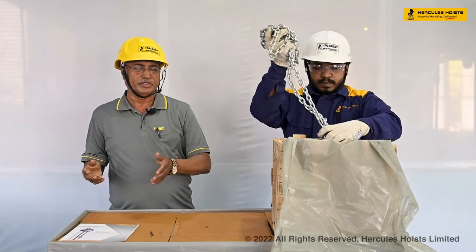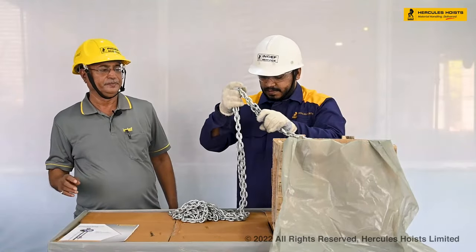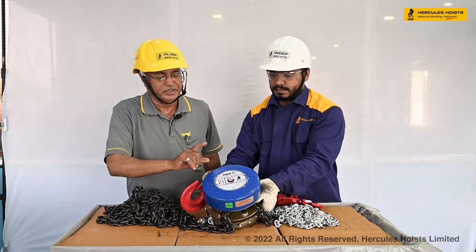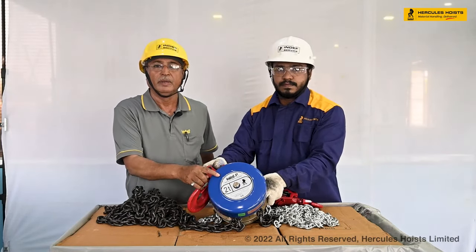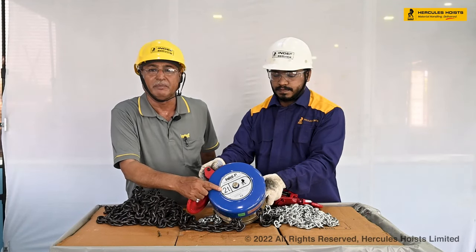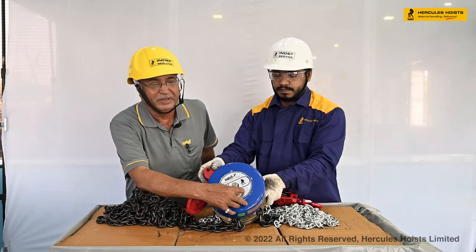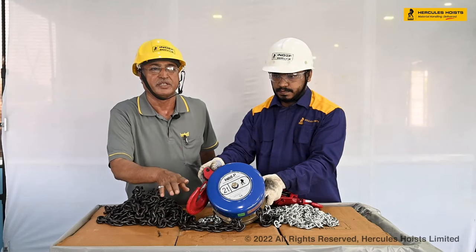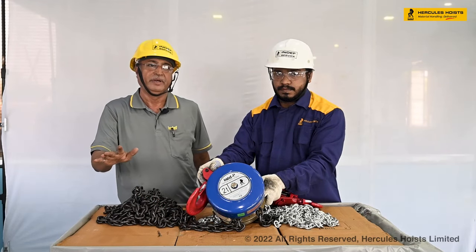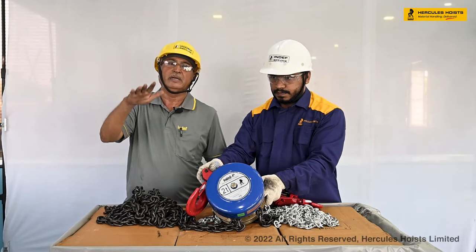The block is taken out of the box. This is the load chain of the hoist. On the nameplate of this two-ton capacity chain pulley block, we can see the capacity — in this case it is two-ton — and the lift is written as per the customer's order. In this case, the lift of the hoist is five meters, meaning we have to use the hoist for a five-meter clear lift.